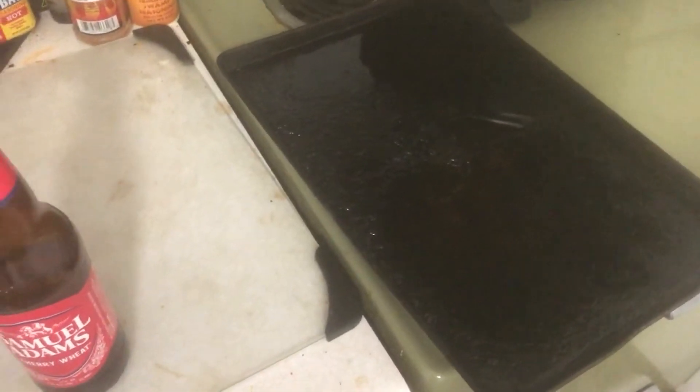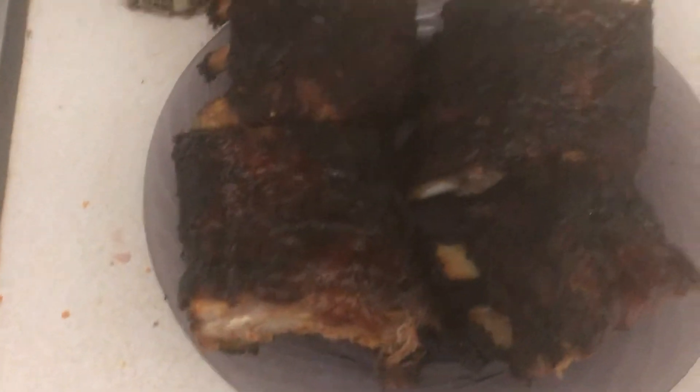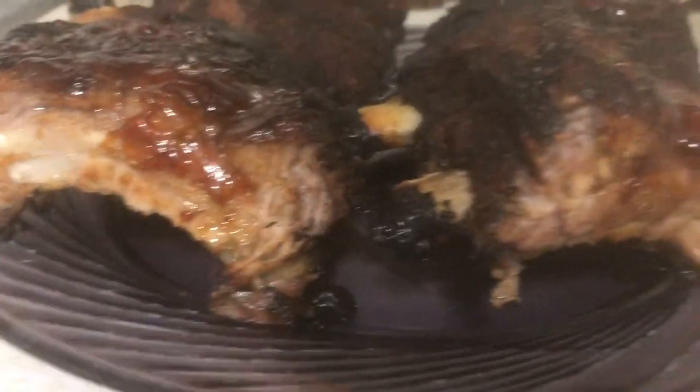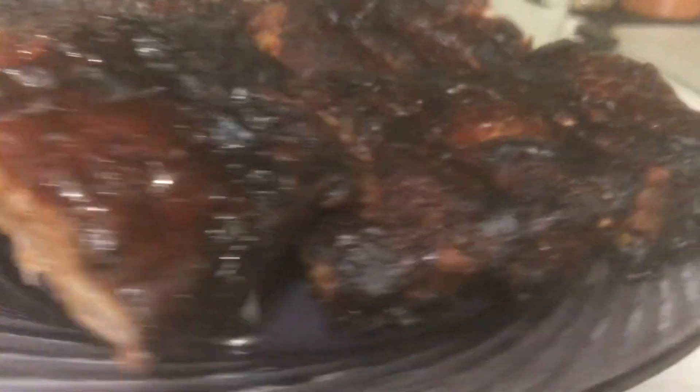I took the ribs out of the oven, cut them into four sections, and plated them to cool off and try. Before we try it, let's show off the goods. The barbecue sauce got a little crispy on the outside — nothing wrong with that. Look at these sexy Fourth of July ribs. Well, Fourth of July is over. It's officially midnight. These ribs have cooled off.